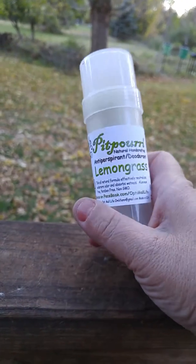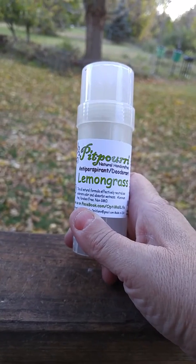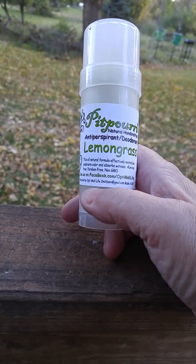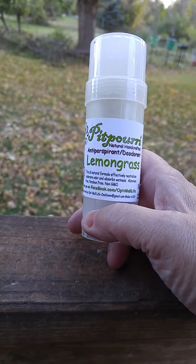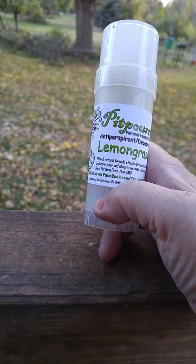I would like to show you the Pit Puri Natural Herbal Handcrafted Lemongrass Deodorant. This is all natural and it neutralizes underarm odor and absorbs wetness. And it is aluminum free and paraben free.